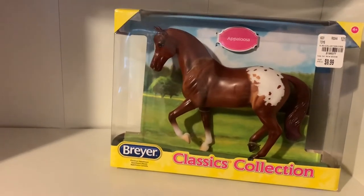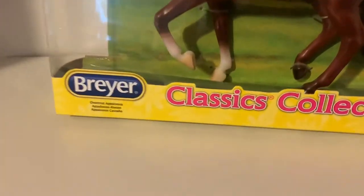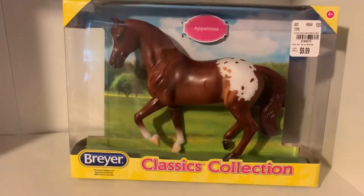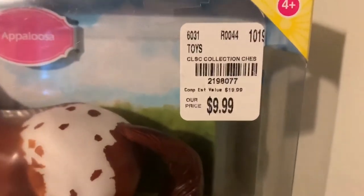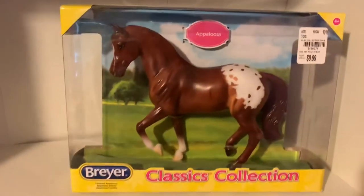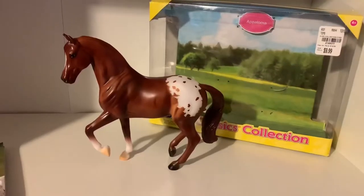Hi guys and welcome back! Today I will be reviewing some Breyer Classic Collection models. I went to my local Tuesday Morning and found this beautiful one for only $9.99. I love that Tuesday Morning has very discounted prices for Breyers — I just think it's absolutely amazing. Now let's unbox this one.